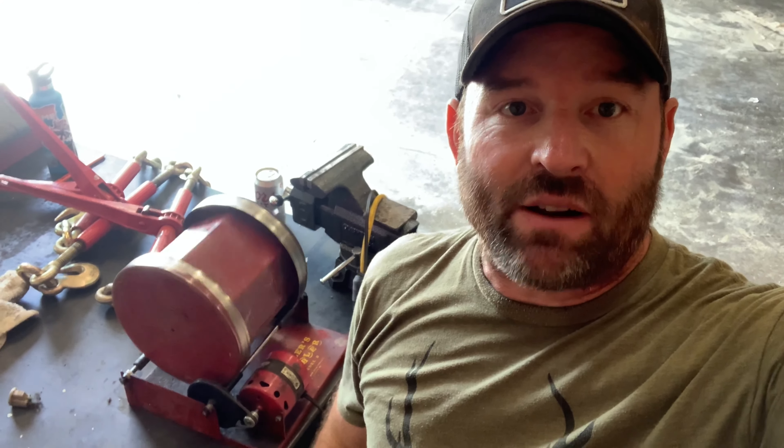Alright guys, thanks for watching Ray's Days. I hope this helped anybody out — it sure helps me out a lot. Just a little o-ring. Alright, good luck, and catch you guys on the next one.